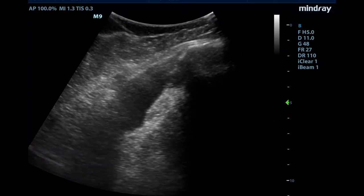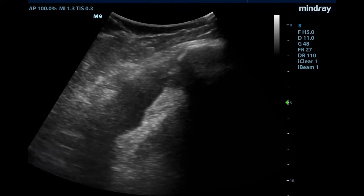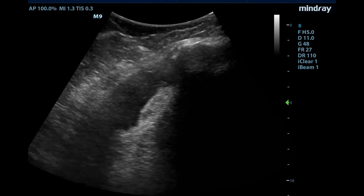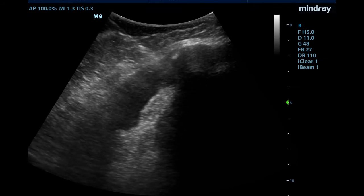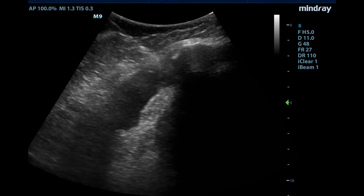This patient was so large that I actually could not visualize anything with the linear probe. You can tell by the footprint at the top of the screen that I had to use the curvilinear probe. We again see a large hypoechoic or black fluid collection near the knee. Different from the first patient, I performed this arthrocentesis in a long axis view as you now see the needle entering the screen from the left side going into the fluid pocket.